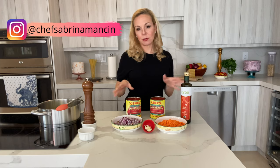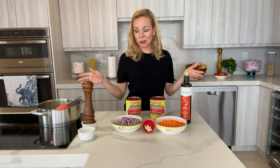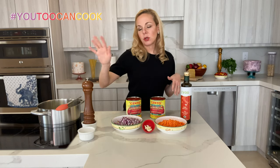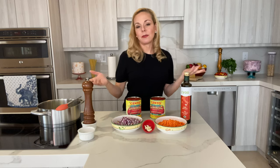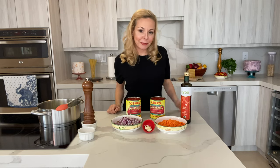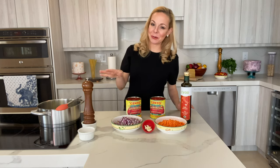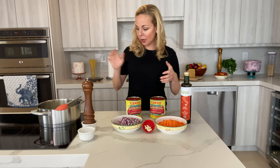All the ingredients and the recipe are going to be on my website and through my Instagram account, so you don't have to take notes right now — just watch the preparation. Of course I always have salt and pepper, but those are a must, so I'm not counting those as part of the five ingredients. Alright, let's get started.